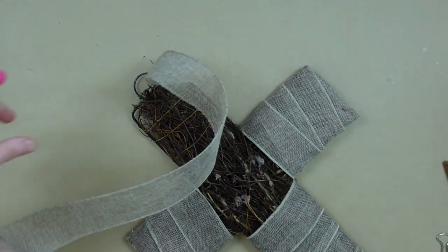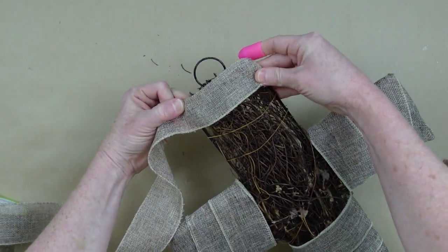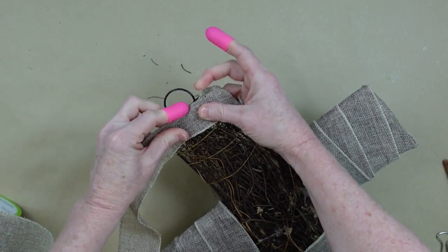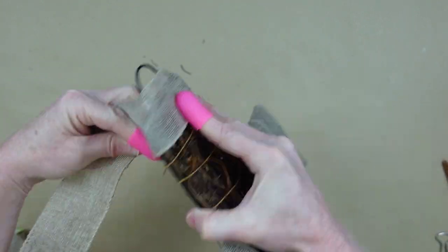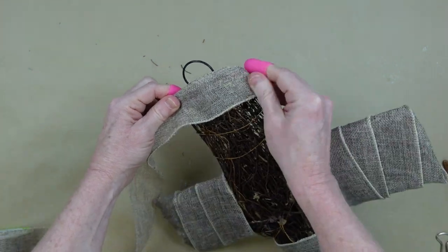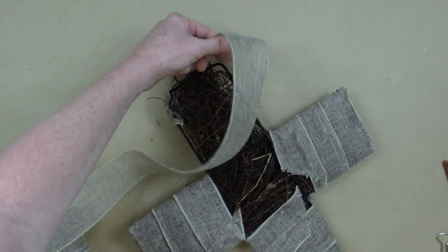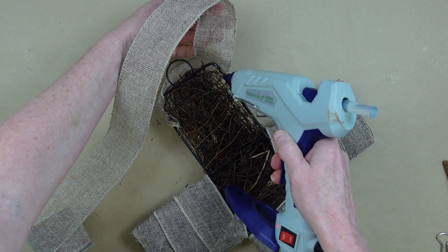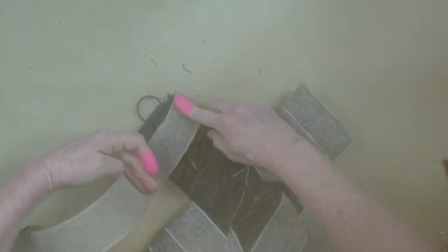Same process — we're going to wrap this around and around. I slowed this down because at the top I have a little hook area. You might not have this, but if you do, just work around it. I'm rolling it under, tucking it in. Use your glue where you need it and then continue around. Now, if you're going to make a hanger for this, it would be great to put your hanger underneath before you wrap with ribbon so that it'll be concealed and look nice, neat, and high-end.